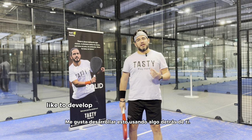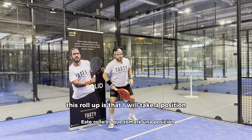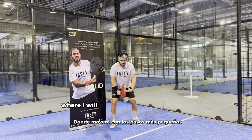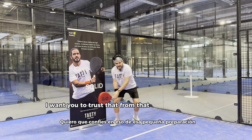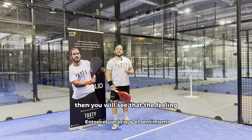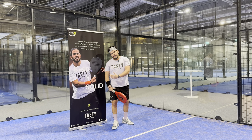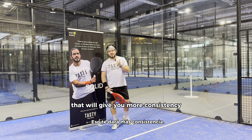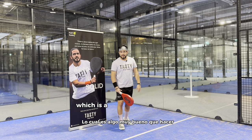We like to develop this by using something behind you — in this case, a roll-up. Your partner or coach feeds you simple balls where you move with small steps, have a nice preparation, but you don't want to hit the roll-up. Trust that from that small preparation you are going to give a nice and elastic follow through. The feeling of hitting the ball is not hitting anymore — it's receiving and driving, or receiving and pushing. It gives you more consistency, more control, and helps you use the pace of the ball from your opponents.